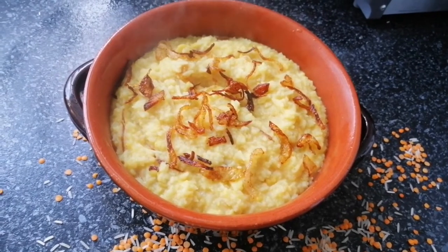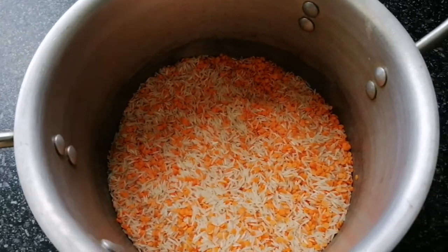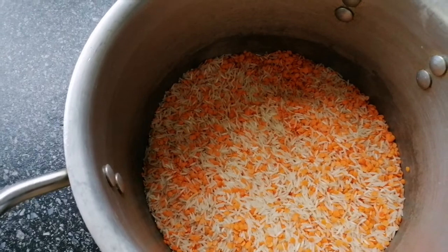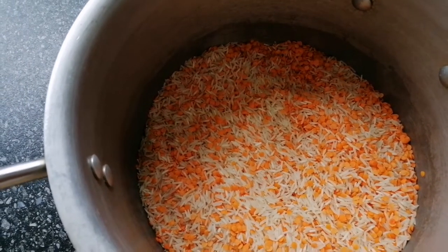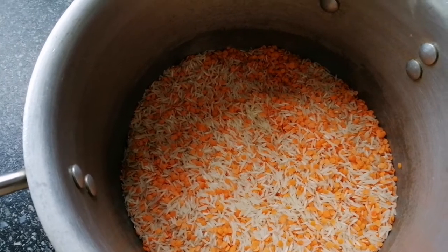I have made a recipe for this and it is ready to cook. I am going to make a dish with a half cup of garlic.